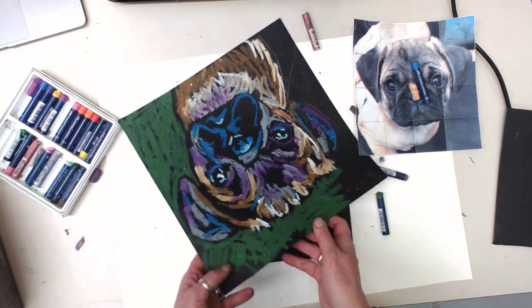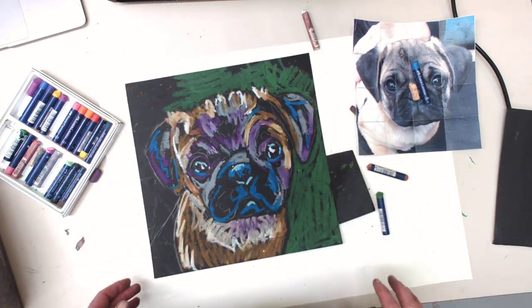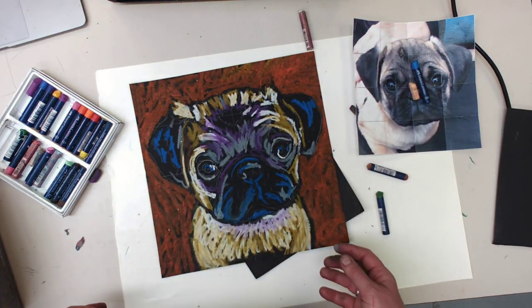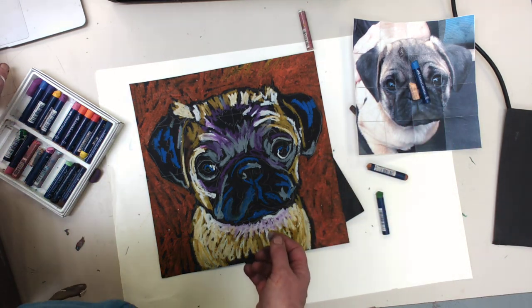I'm going to kind of stop there because I think this video is five minutes long. You'll keep going — this is basically it. You can also use your finger to do some blending. Here's another version that I did of the pug on this side. Do your best — I will be back and I can help you, and take a look at these videos as often as you need.